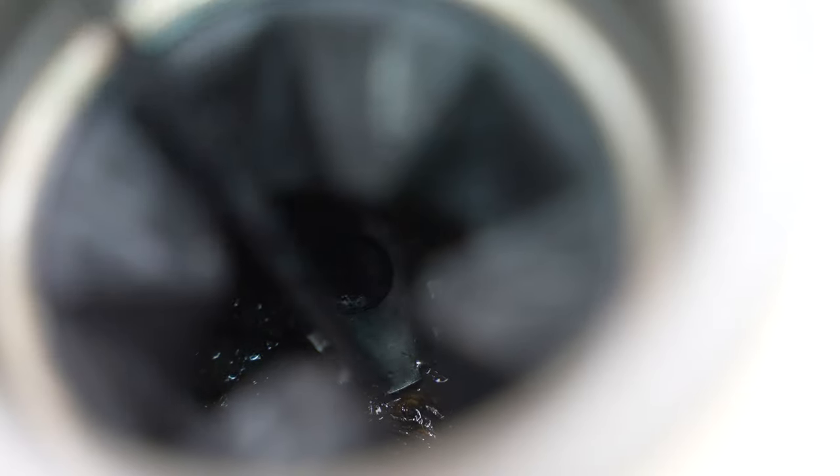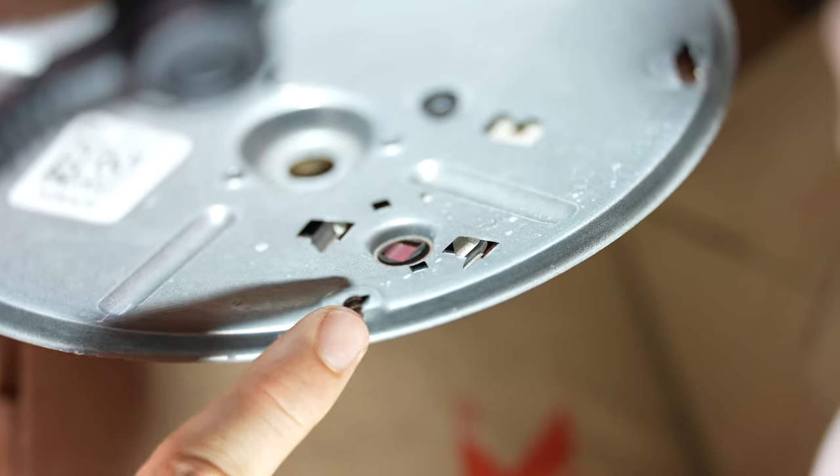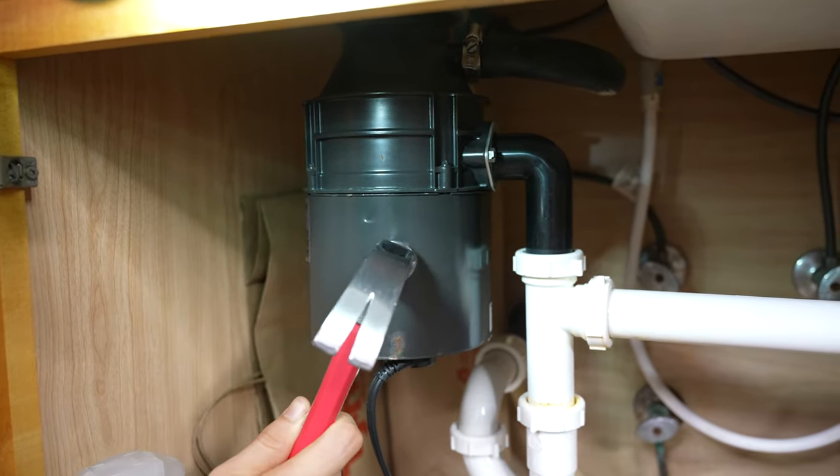Hey guys, Jay here with Word of Advice TV. In this video I would like to show you five things that you can do and check to get your garbage disposal working again if it's not working at all, or if it just sits there and hums at you and does not spin. Let's jump right in and start with number one.